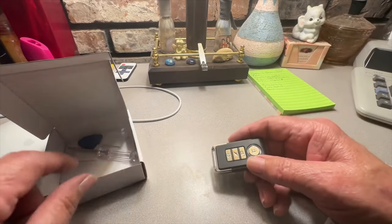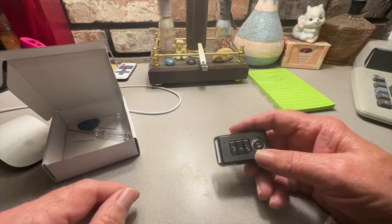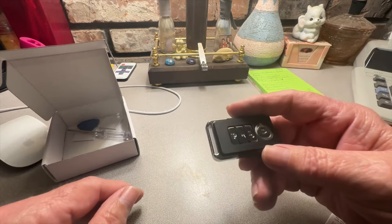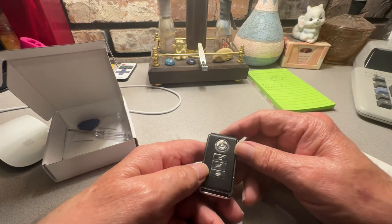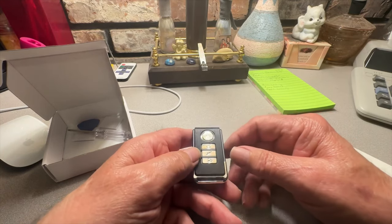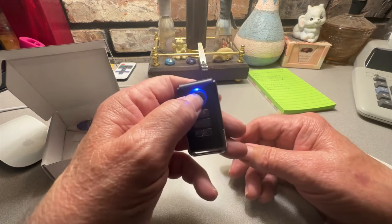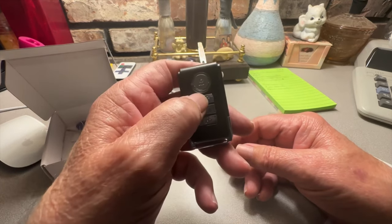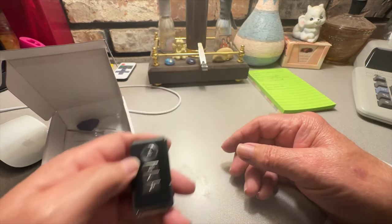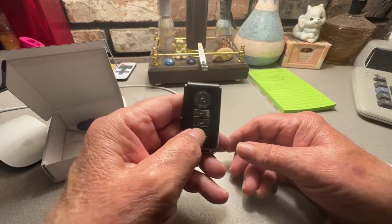Don't do like I did — I forgot to pull the plastic tab off before installing it. You'll need pliers to get it. Pull the plastic tab off so the battery will work. The top button on the remote is for alarm, the second one is for unlock, and the bottom one is alarm type.